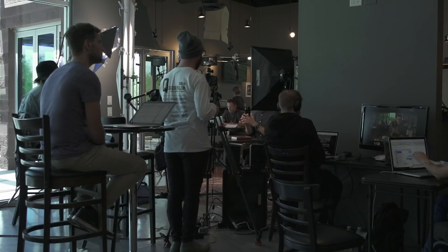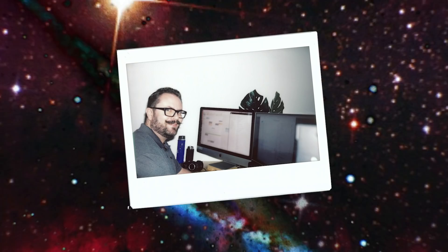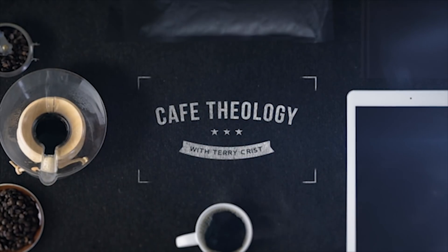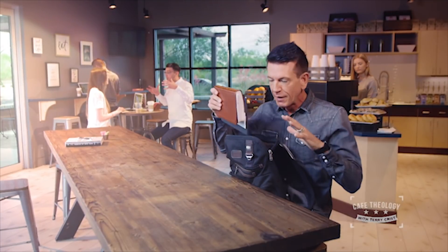Hey, everybody, and welcome to this masterclass from Hillsong Film and TV. My name is Shane Smith. Among other shows on the Hillsong channel, Shane heads up the production for Cafe Theology, a show with a lot of chroma-keying involved.